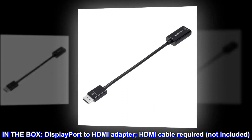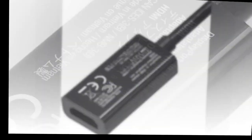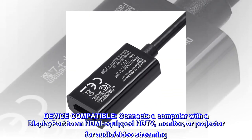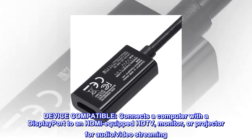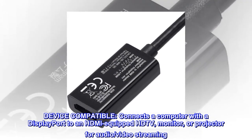In the box: DisplayPort to HDMI adapter. HDMI cable required, not included. Device compatible — connects a computer with a DisplayPort to an HDMI-equipped HDTV, monitor, or projector for audio/video streaming.